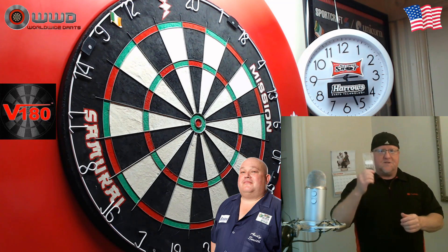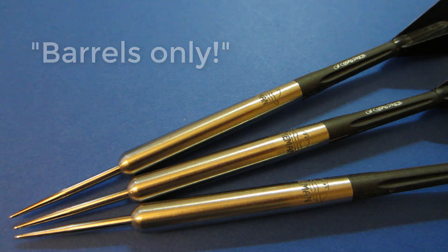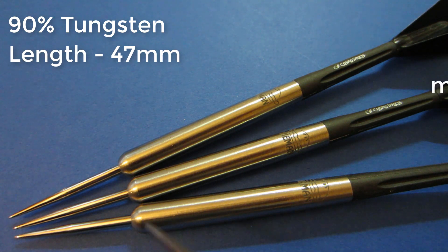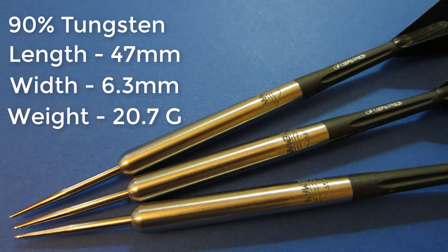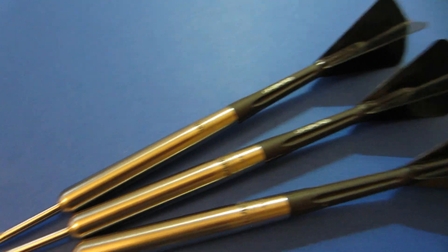Since there's no package to open up — these come as barrels only — we'll just go right into the stats and dimensions, get them on the board really quick, and see how they fly. These are a 90% tungsten barrel. The barrel length is 47 millimeters, and the barrel width — these are actually a straight barrel dart — 6.3 millimeters, and it tapers down slightly towards the stem. The advertised barrel weight was 20.5 grams; all three of mine came in right at 20.73 grams — spot on, which is expected with a completely smooth dart. I'll be using my Cosmo stem and flight setup. Let's get a close-up of the logos — a dart with an actual logo of a pie on it. It says Pie Man, and V180 on the other side.